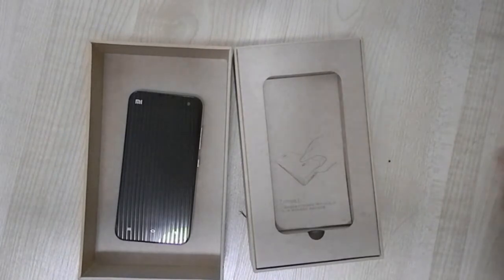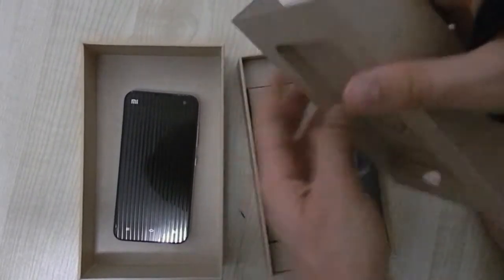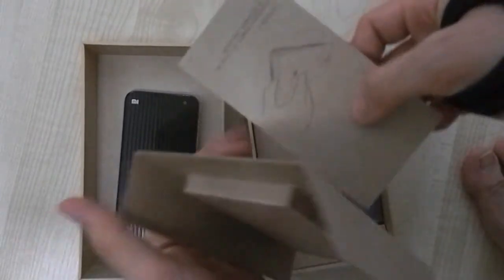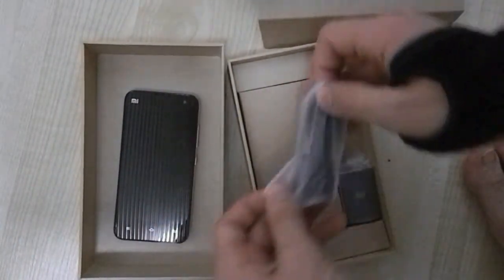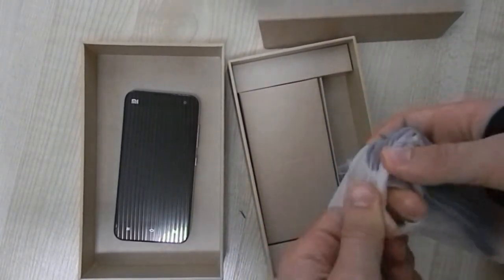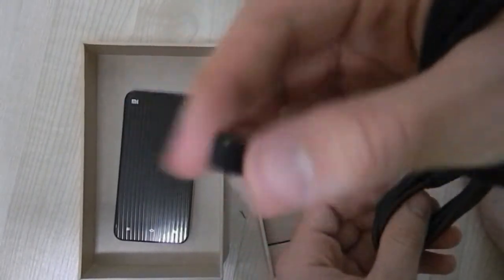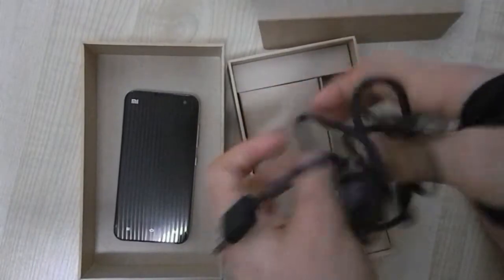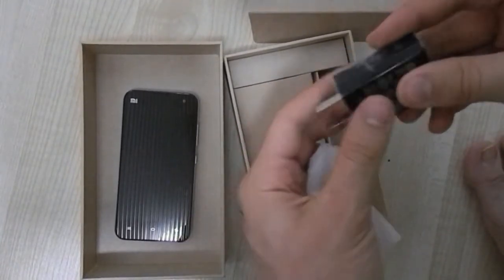Let me set the phone aside and see what else is in the box. Where the phone was sitting, there's a little sheet of paper — it's telling you how to remove the back since the phone has a removable back so you can change the battery. There's also a small plastic packet containing a rubber band-style cable — not cheap at all. It's the micro USB connector and it looks quite nice, similar to Apple's quality, with the little 'Mi' logo on it.